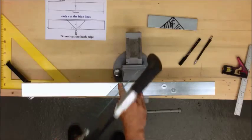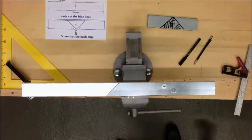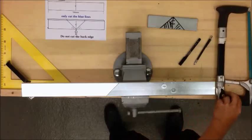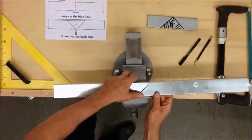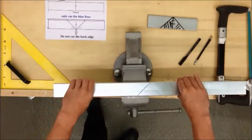Once you get to the apex, stop. You do not want to cut this back edge — you need to keep this complete, as that is going to become your bend. Now you'll notice the material is quite flimsy, so for my second cut I'll move it along the vice and clamp both pieces so it's nice and stiff.